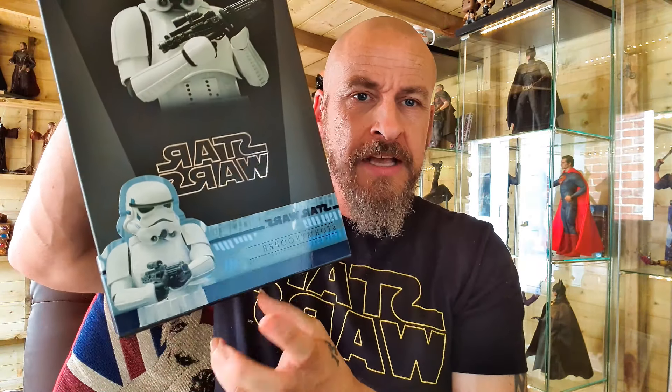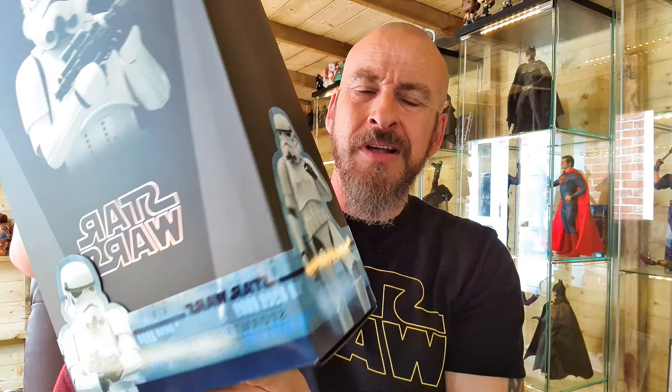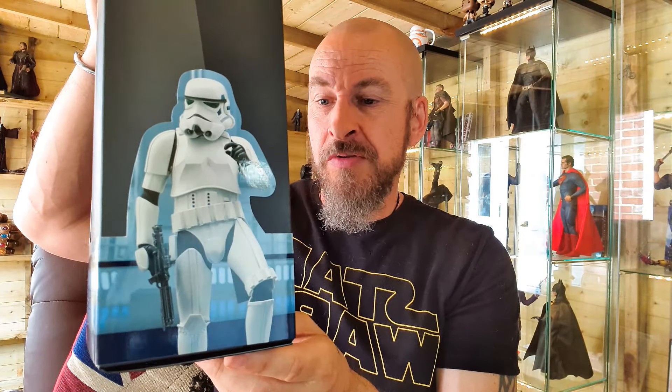First off, we have the shoe-style box again. I love what they're doing with these new ones — putting these things on the front of them, I think that is pretty damn cool. Normal style box for the inside, but I do like these new bits they're putting on. And I think that's a damn good touch. All of the Star Wars ones are pretty much the same.